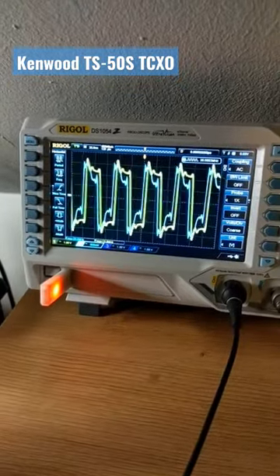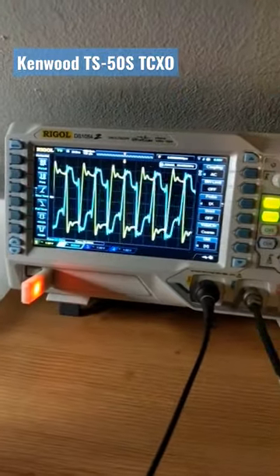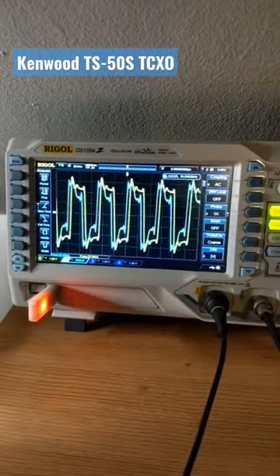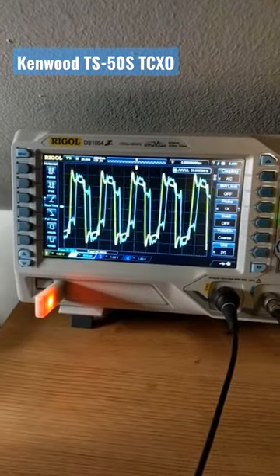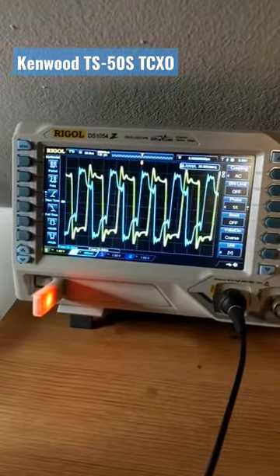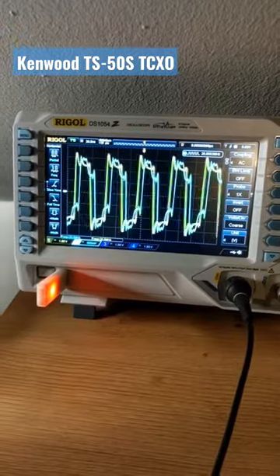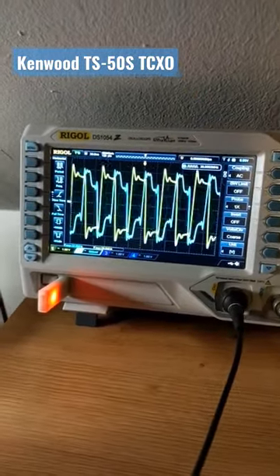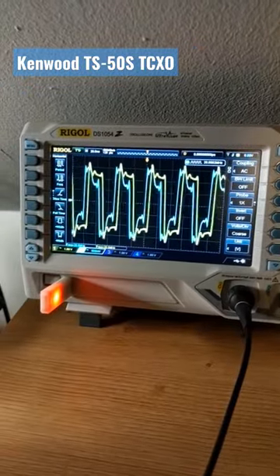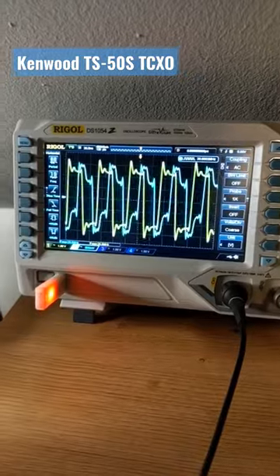As you can see, I got my TCXO out of China for the Kenwood TS-50, just hooked it up. The blue channel is the Liubodna GPSDO and the yellow channel is the output of the TCXO. It seems to be fairly consistent. I have not fiddled with the frequency adjustment — I think I will let it run overnight and see in the morning how it does.